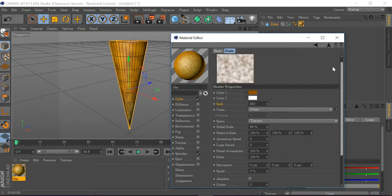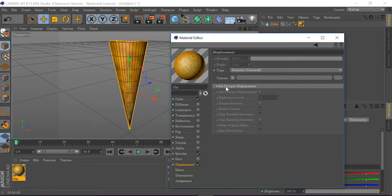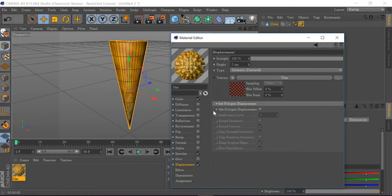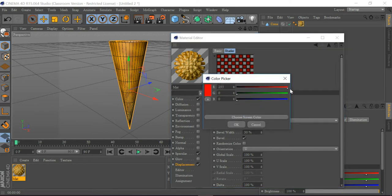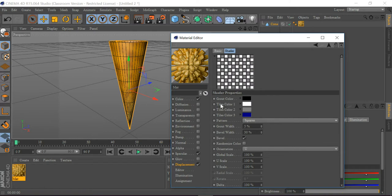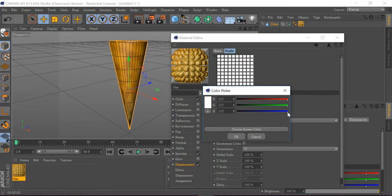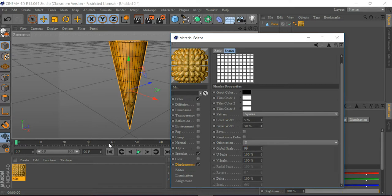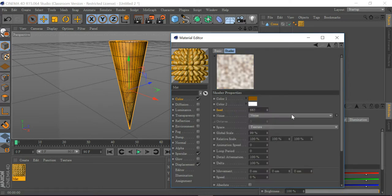I'm going to get out of here and go to Displacement, tick on Displacement, go to Texture, go to Surfaces, and get Tiles. I'll click on Soft Polygon Displacement, make the grout color black, and set Tiles Color 1, Tiles Color 2, and Tiles Color 3 all to white. I'm going to untick B-Ball and set the global scale to 99.